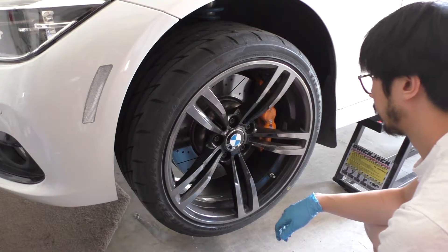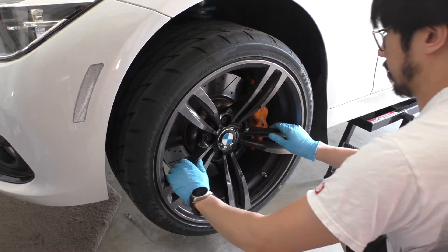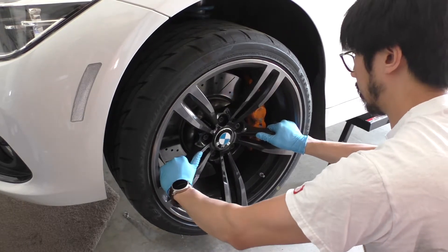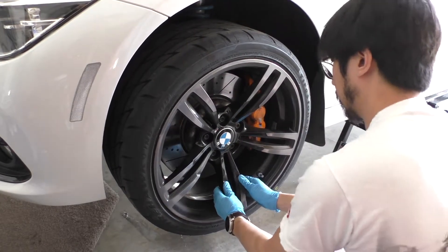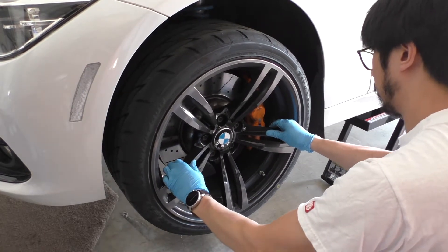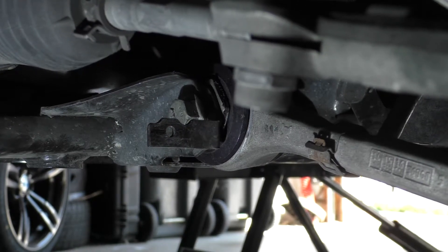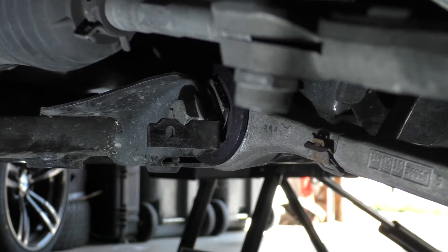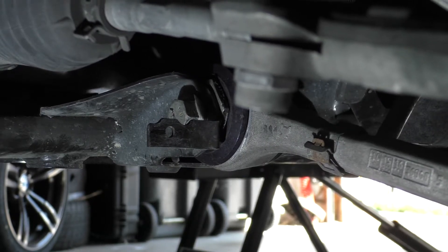Now we're on to the driver's side, the side that's failing, and just look how much more play there is when the wheel is shaking. This thing is rocking all over the place — it almost looks loose. You can see it's just super wobbly and you can feel this when driving. You can see how much play there is on this side and the poly is just flexing way too much. It's not supporting itself anymore.